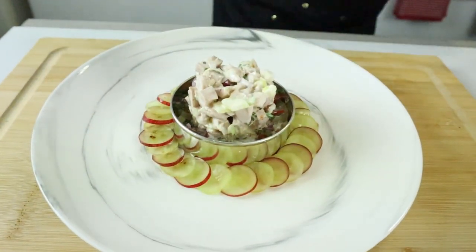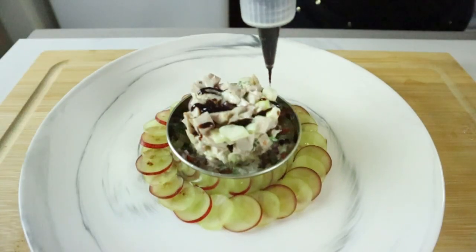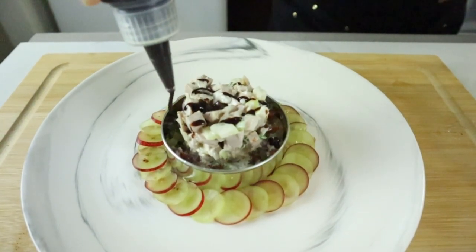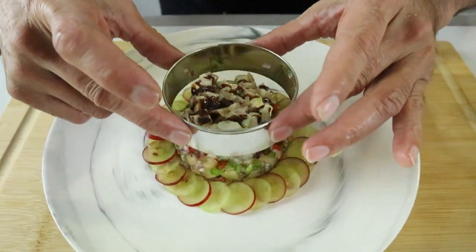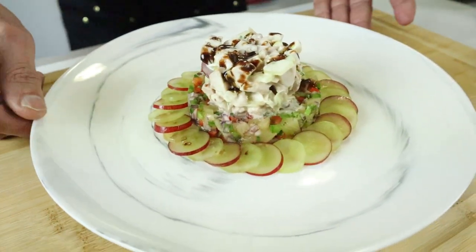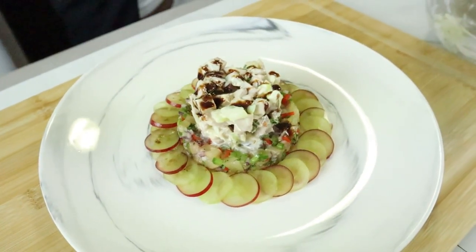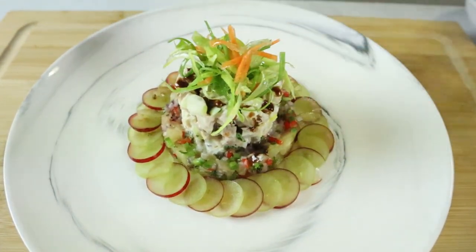Finally, we're going to add a tiny bit of balsamic glaze. Now I'm going to remove the mold — you can see the beautiful contrast of the pineapple salsa and the chicken salad. Add a little seedling garnish, just a little bit. Voila!